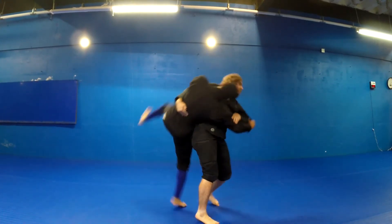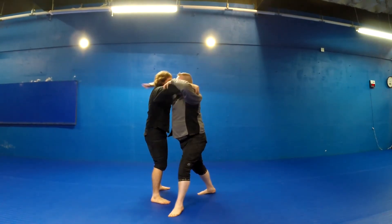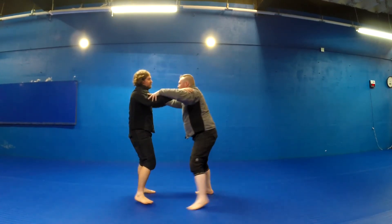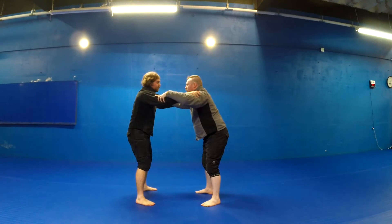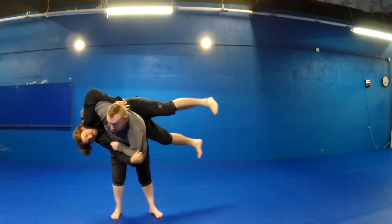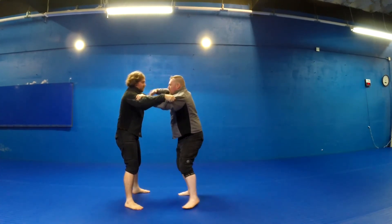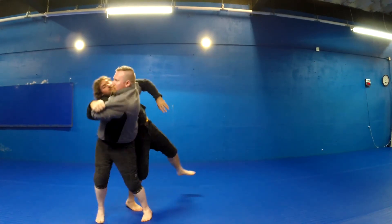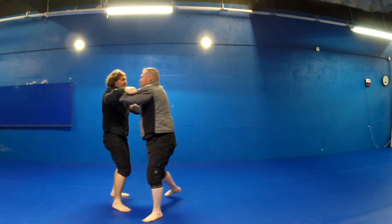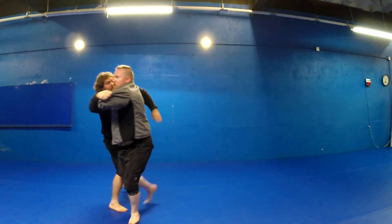Here we are doing the same action just a little bit slower. As you can see, we are testing the arm, lifting up, pulling through, getting them onto the hip, and then getting them over by pulling on their right arm and reaching through with your right arm. Once again, the hip opens up, step through 90 degrees, pull on their right arm, and with your right arm reach through in between your legs.